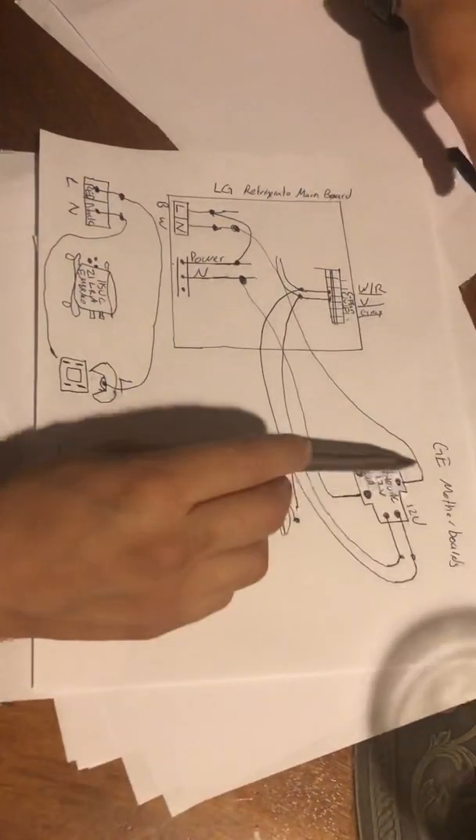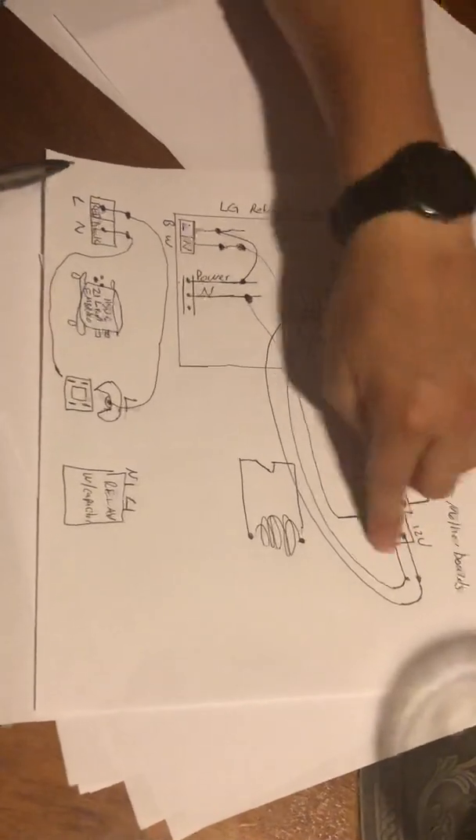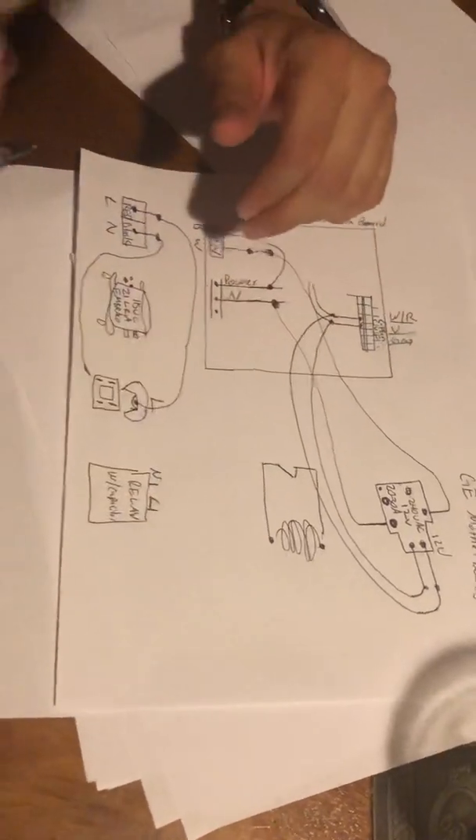GE motherboards have the same relay — just go to Google, search GE motherboards and they'll show you the boards. You'll see a relay with this shape — that's the only relay that has this shape right here. You're going to need a soldering tool, solder, and extra cables to get all this done.